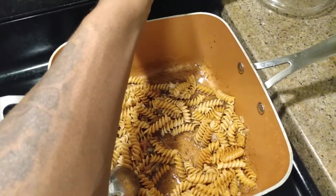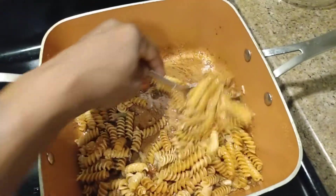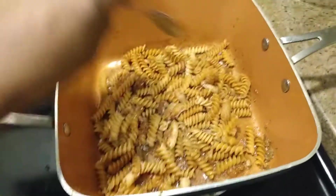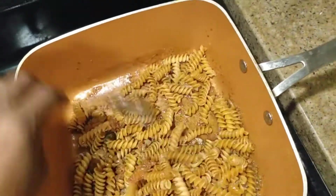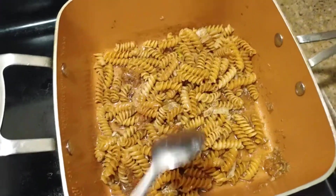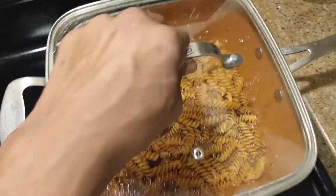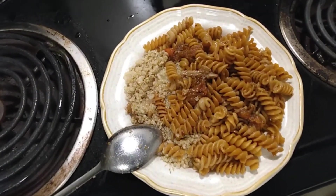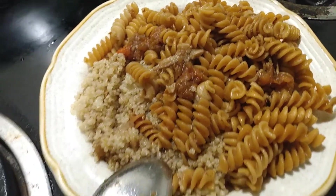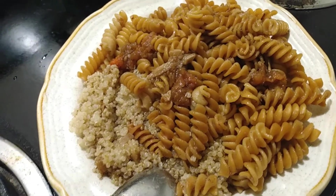Put some quinoa in it at the end of the dish, and you have a gourmet, nice meal tasting like pizza with all those flavors. So some quinoa, and that right there is some pasta seasoned up nicely to taste like pizza — or even better.